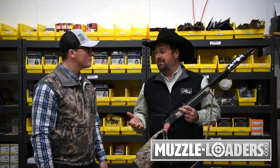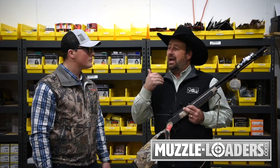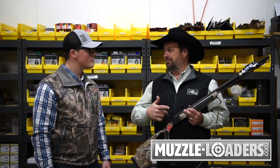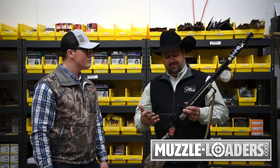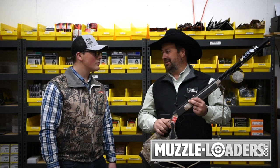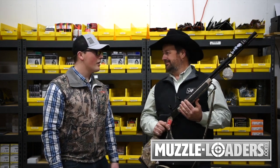That's a great thing I love about the folks at muzzleloaders.com — the customer service. You guys help people figure out what powder, what bullet, what primer to use. This gun has a 1-in-22 barrel twist, and with the right load combination, you're good to go.